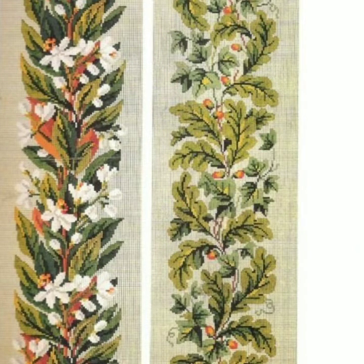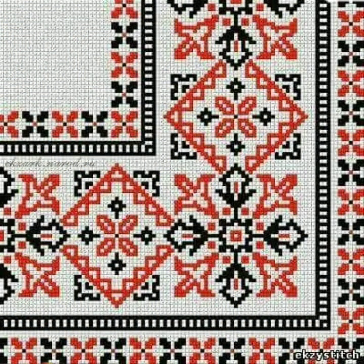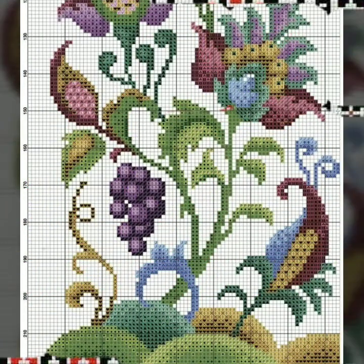If you like any pattern in this video, take a screenshot of your favorite clip. After taking a screenshot, print it out by computer. After printing out the pattern, you can make your favorite design easily. This idea is very important to make cross stitch hand embroidery designs.